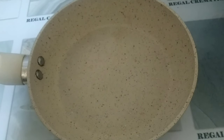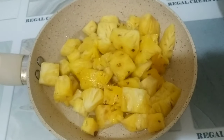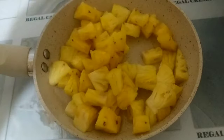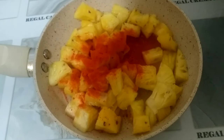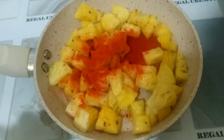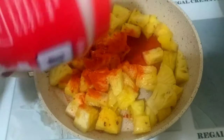Now let's start with the pineapple. We add a little red chili powder, and 1 teaspoon of pepper.